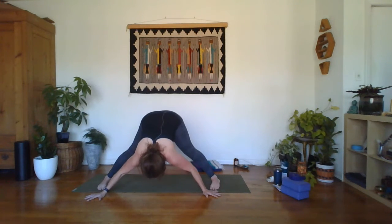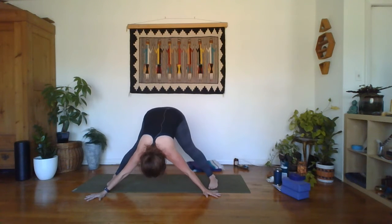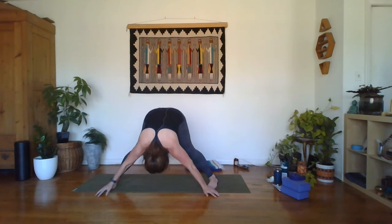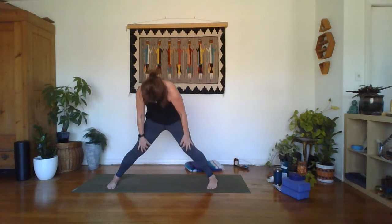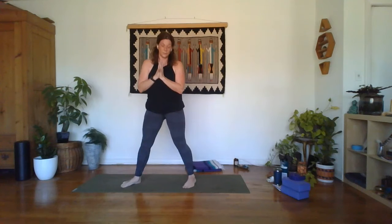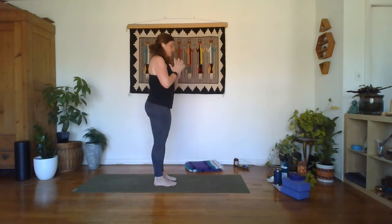Big inhale in, exhale to release fully into this posture. One more breath. Find a bend in those knees, inhaling here, exhale, slow rise. Bring the palms back in front of the heart in prayer. Shimmy those feet back together and come back facing the top of the mat, still in the center.